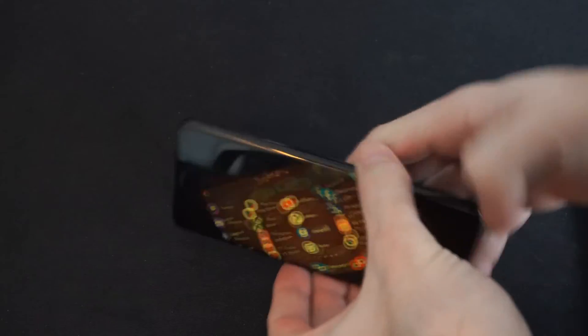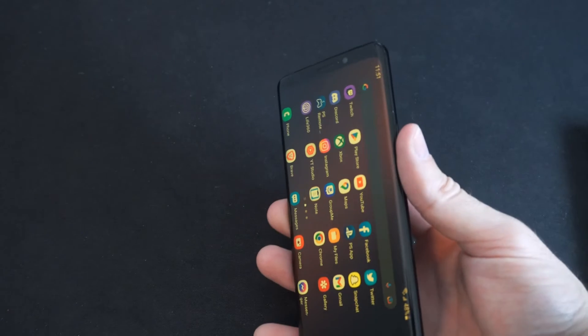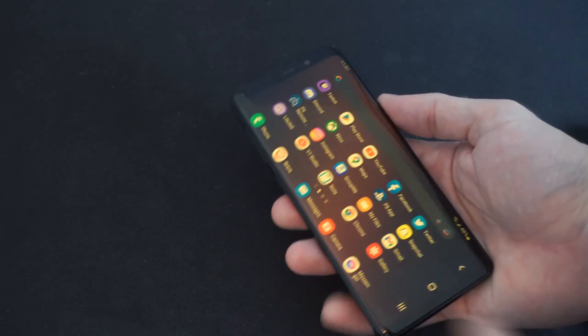What you want to do is locate the power button on the side of the phone right here. Now, if you have a new Android smartphone like 8.0 and above, you should only have to hold this down for 30 seconds and you should be good to go and it should restart.